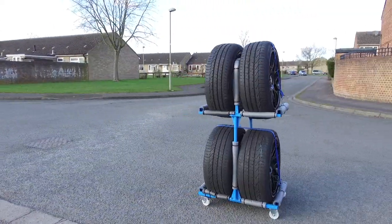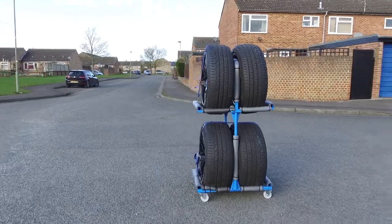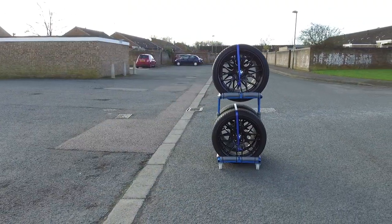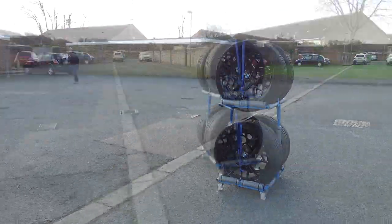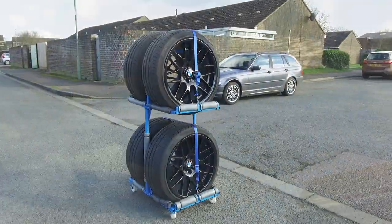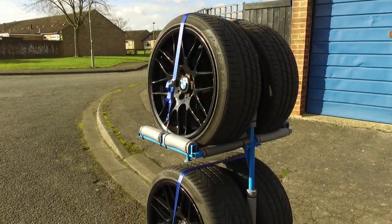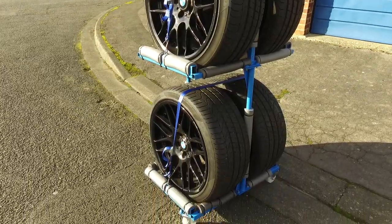The first thing I wanted the tyre trolley to do is obviously to store my tyres. I also wanted to be able to access any tyre at any time from the trolley without removing another tyre. Another important feature was that I wanted to be able to dismantle it so I could transport it in a car. And obviously, I wanted it to keep my wheels safe from scratching and other damage.